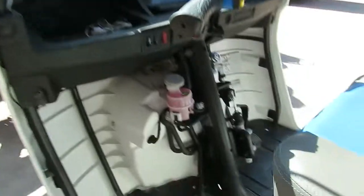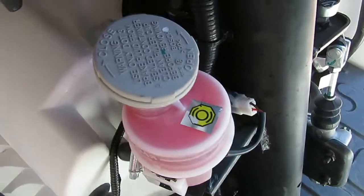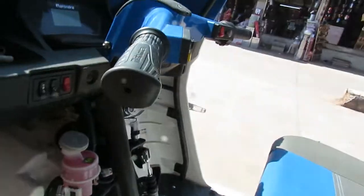Now we shall show you the front. This is the compartment for brake oil — currently it is full. It has a very sharp braking system.